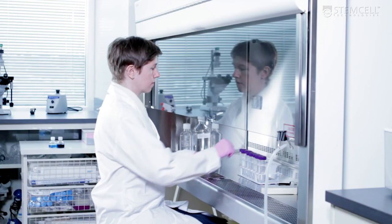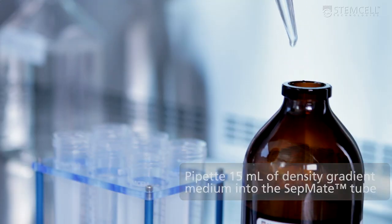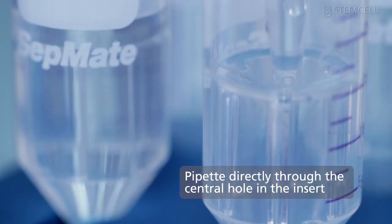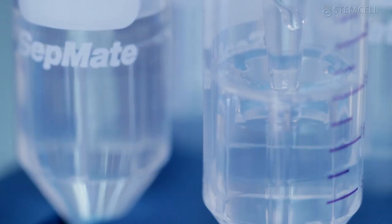Start by smoothly pipetting 15 milliliters of density gradient medium into the Setmate tube through the central hole in the insert. Bubbles may be present in the medium, but this will not affect the performance.